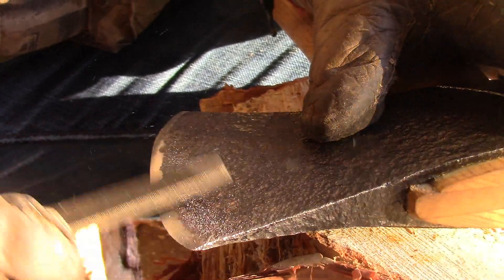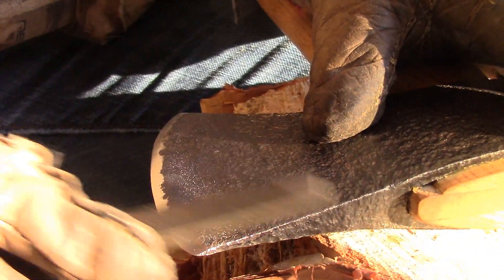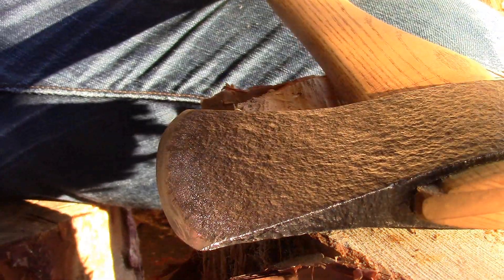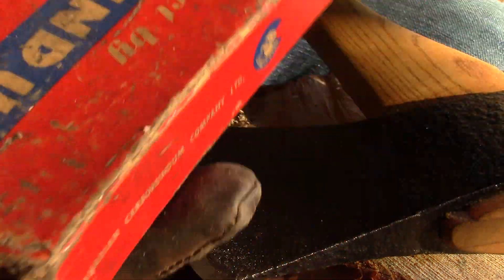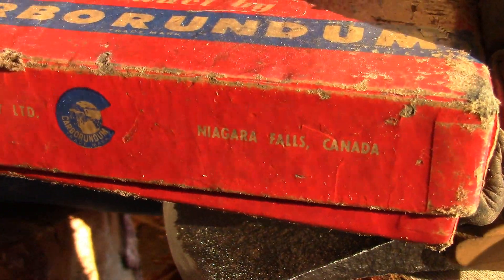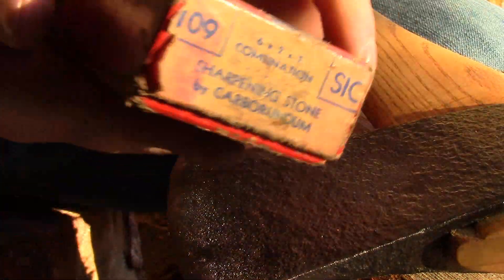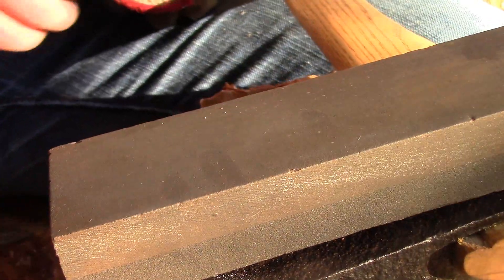How I like to remove that burr and get on to a nice edge is to move over to my carborundum stone. This is actually a vintage stone — I believe you've seen it on the channel before. Let's move over to that stone. I think we've got a good enough edge here now with the rasp. Made by a company at Niagara Falls, Canada — the Canadian Carborundum Company. This is a beautiful little combination stone. Very tough stone, I really like it.